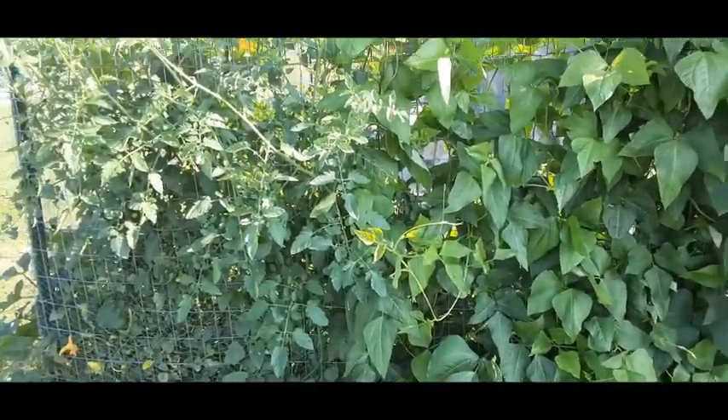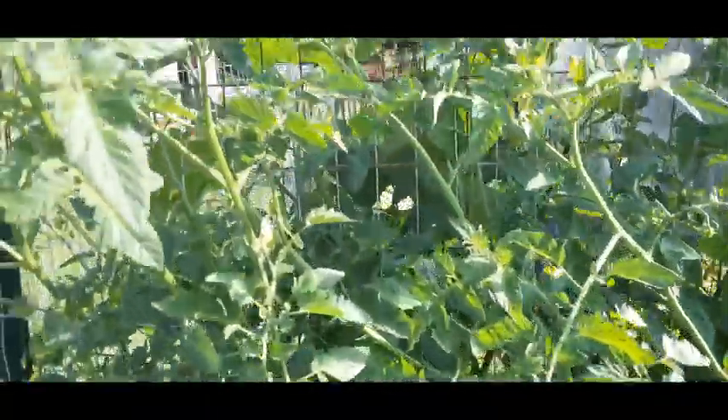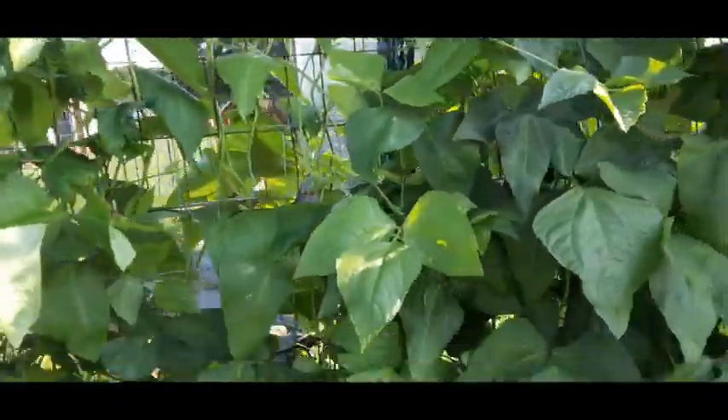We're at the back of the fence now and we've got cherry tomatoes right here. You can't see the tomatoes because I have to actually get in to see them. There are a few right here — cherry tomatoes — they're not ripe yet. This is the Indian long bean.